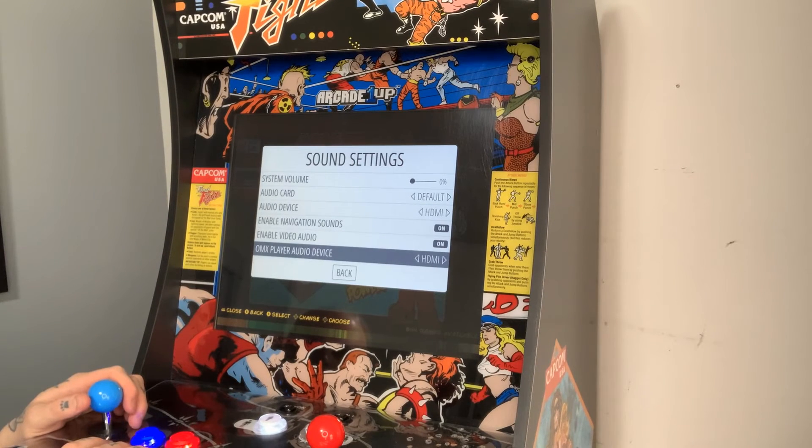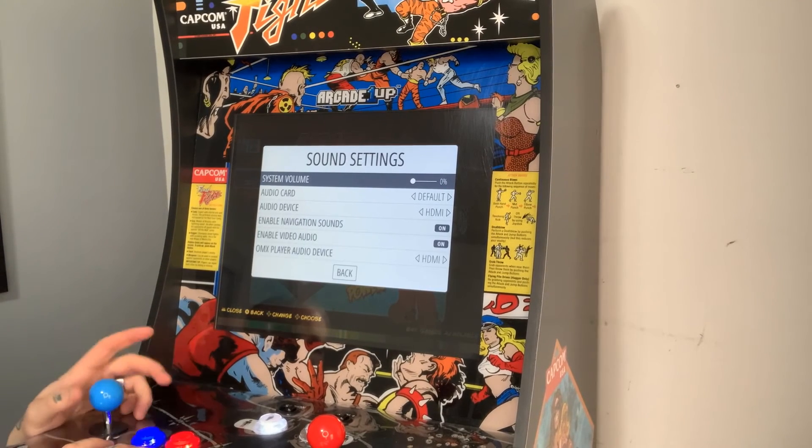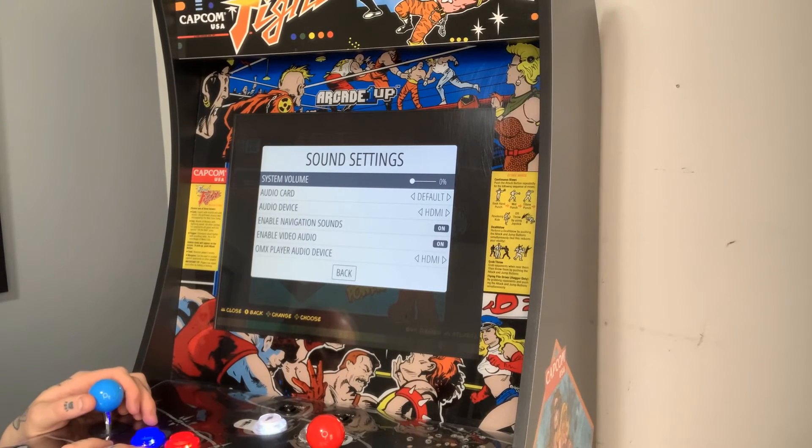We're also on HDMI for the OMX player audio device. Our system volume is set to zero percent, but that really has nothing to do with this since we're going to be powering everything from the audio amp in the back — we can change our volume levels there.